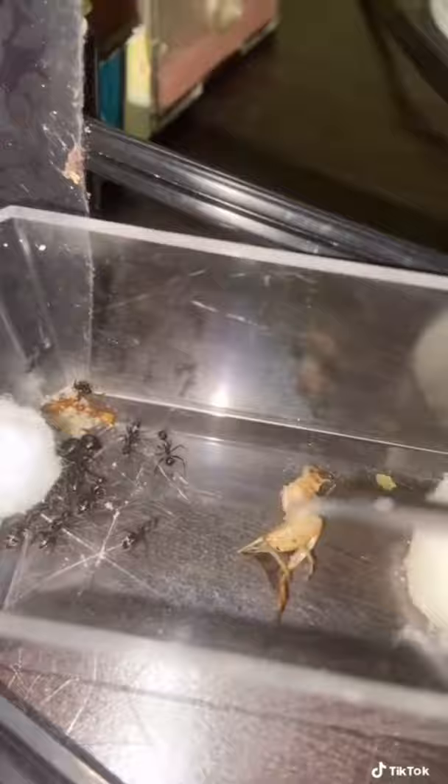Since this colony is growing, I'm gonna go ahead and give them a cricket. And here's the cricket. It's a little bit nervous because it's drowning in water. Now it's time to feed the cricket to them.